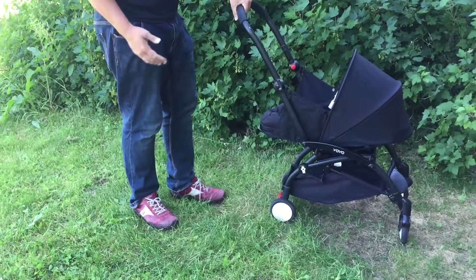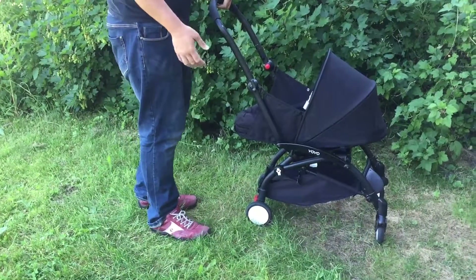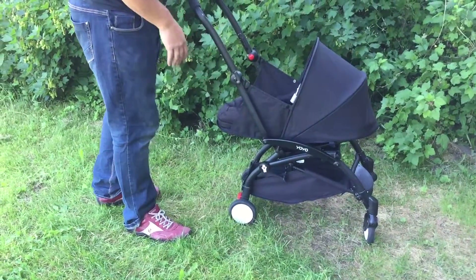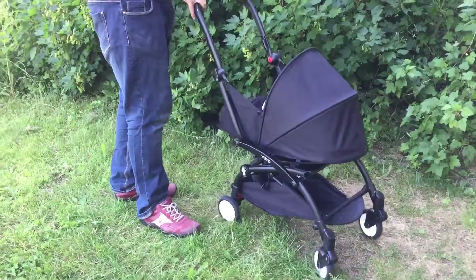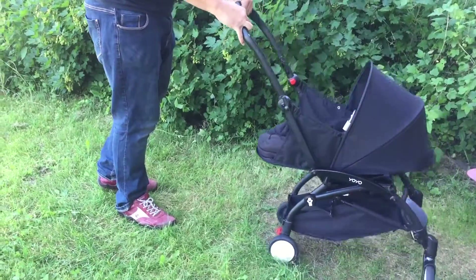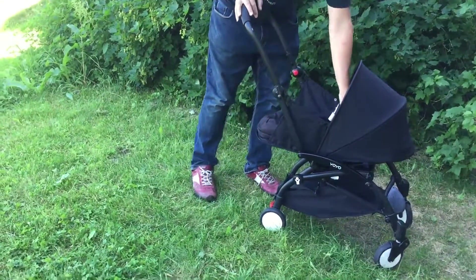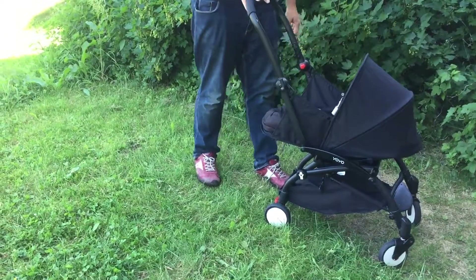The third thing that concerns us about this stroller is that the bassinet is so low to the ground. This means it's a lot closer to elements in your environment that you could bump the stroller into. It also means it's further down if you need to correct something with your child.